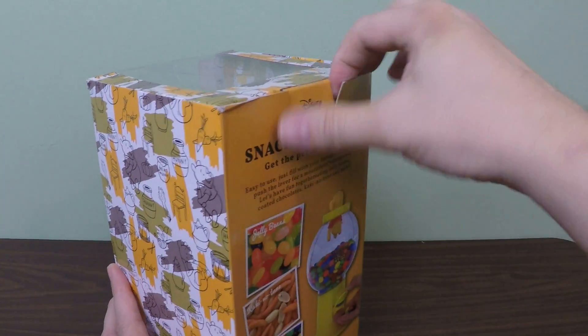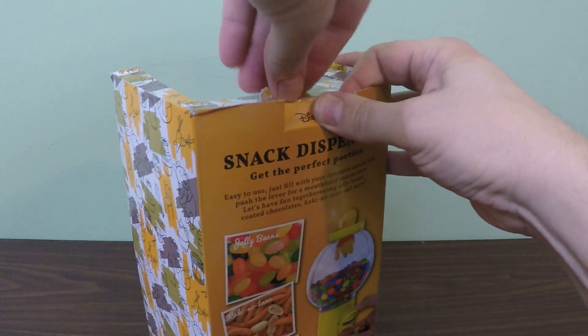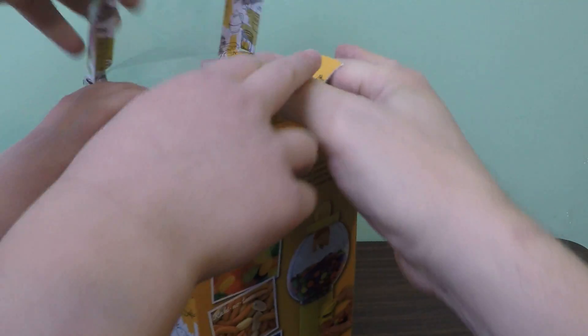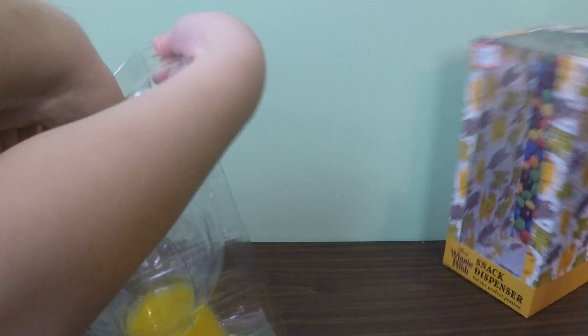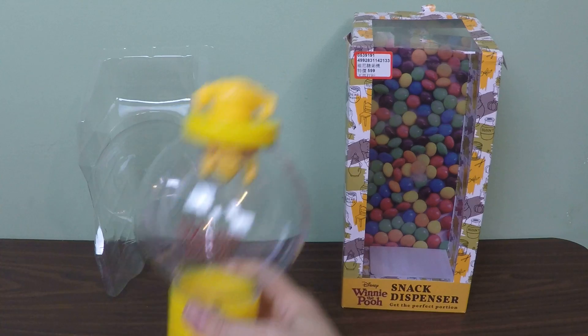It's from Disney and we're going to just pull this guy out of the box. Maybe I've got an idea. That worked. It's not going to go back in the box, so we don't mind ripping the box. So we have our snack dispenser.